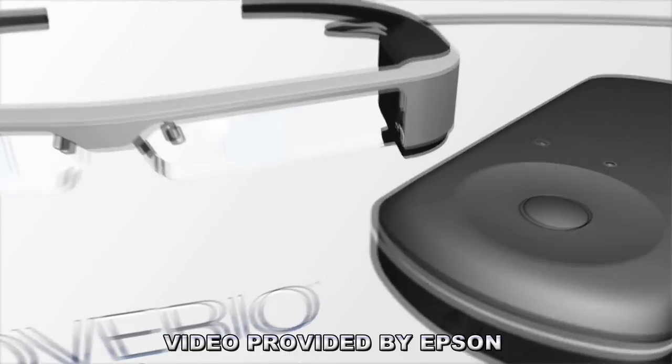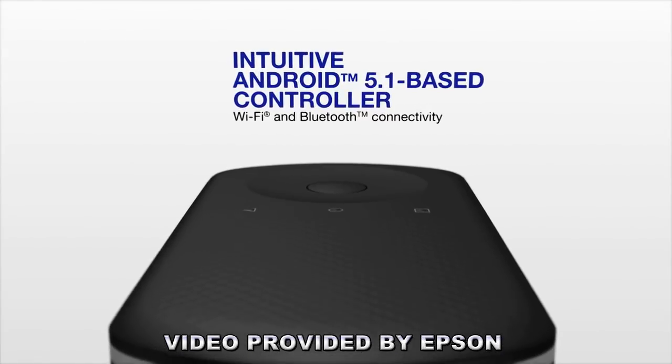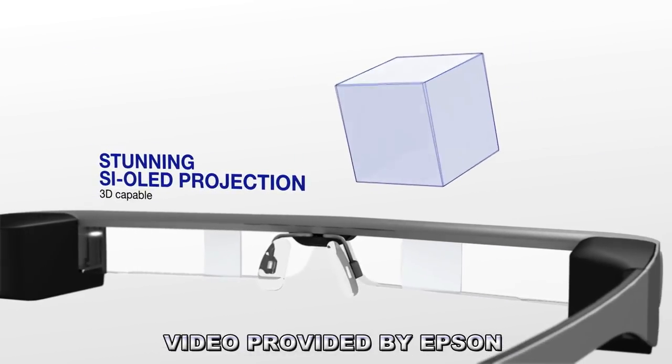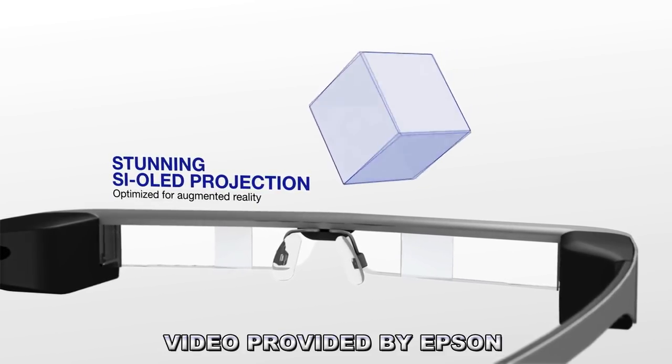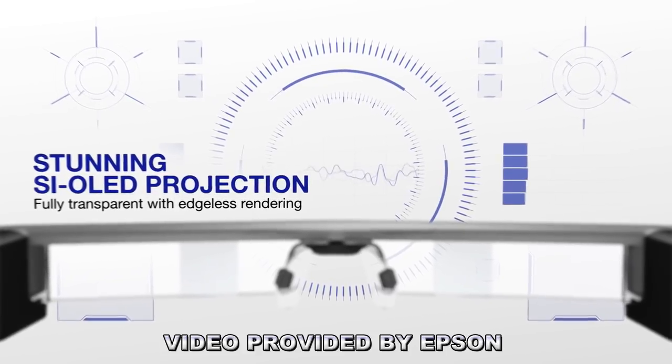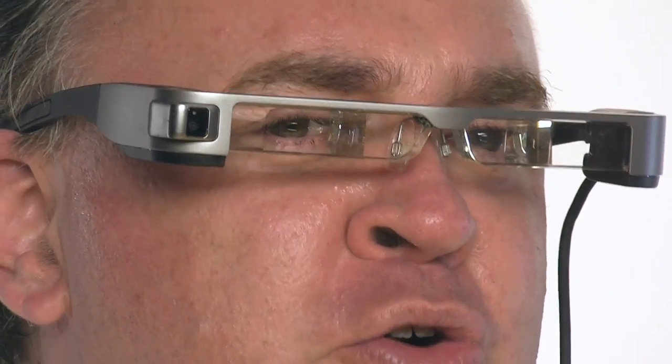The Moverios are an Android OS device, just like a tablet or a smartphone, but with a radically different type of display. These weren't initially developed for use with drones, but rather as an augmented reality solution for professionals and recreational users — a potential competitor to Google Glass.